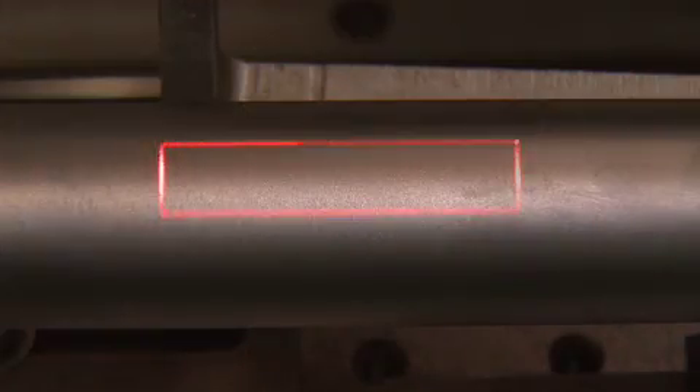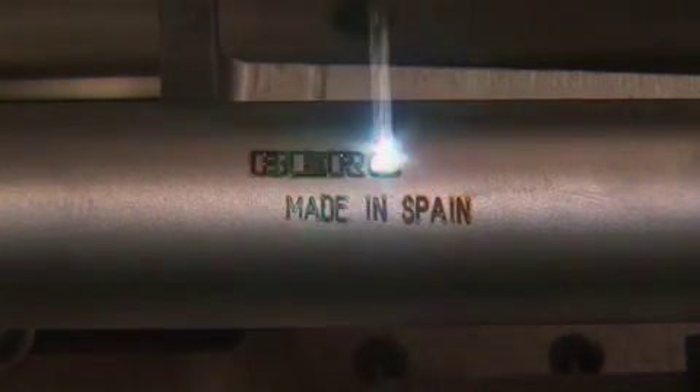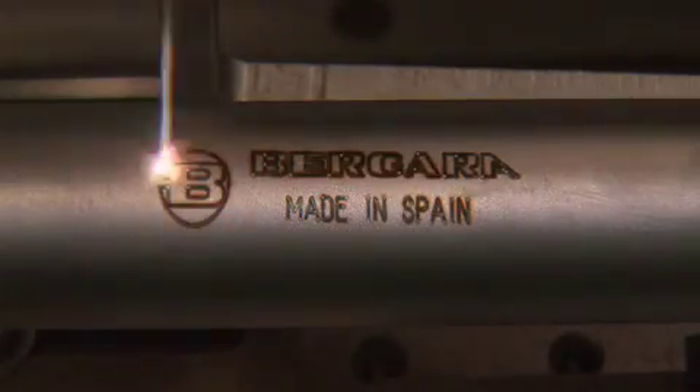Then comes laser etching, burning the Bergara logo and 'Made in Spain' on the barrel, and sometimes other logos as well — like for us.